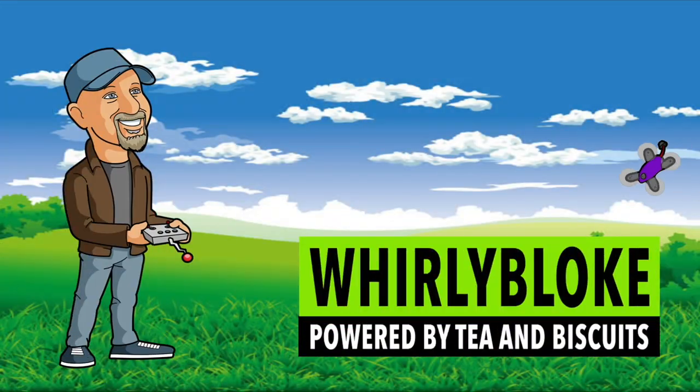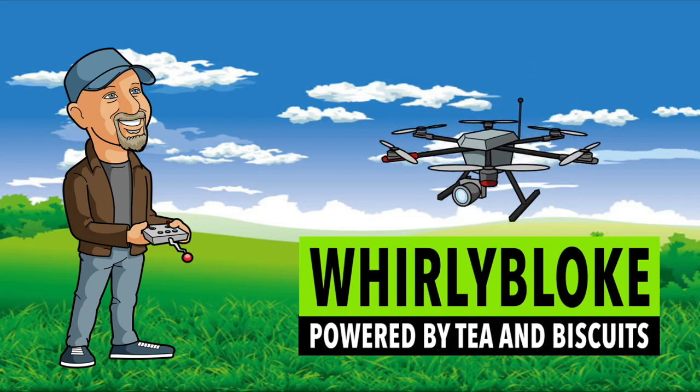DJI has suddenly pulled the plug on their FPV air unit, camera, and V1 controller. It's official and it's on their website, and that's a massive shame. Hello and welcome to the Whirly Bloke channel. I think we knew it was all too good to be true. DJI brought out their excellent digital FPV system to much outcry by FPV fanatics — they were taking over our hobby — and then they surprised us all by bringing out update after update, and the system turned out to be truly fantastic.